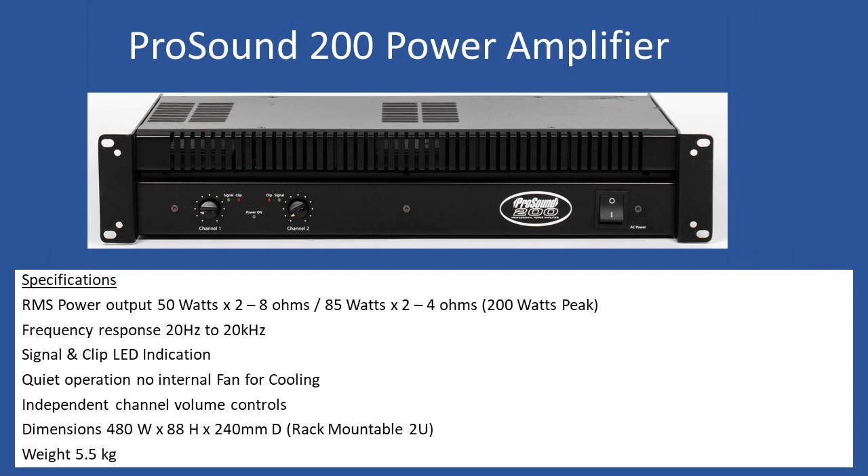There's a small amount of hum from the toroidal transformer, but nothing really noticeable — in a small music venue you wouldn't hear anything at all. As with all power amplifiers, you have LED indication, which flickers on and off as the input music peaks and returns to normal. The clip LED is a protection function that prevents you from overdriving the input channels.